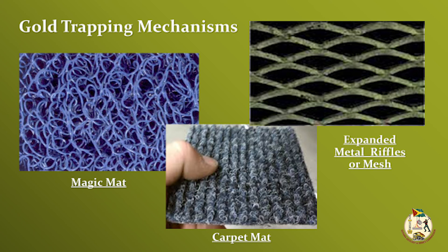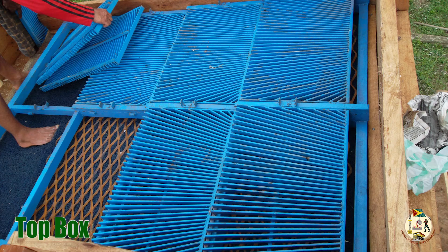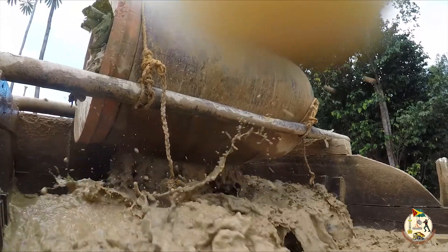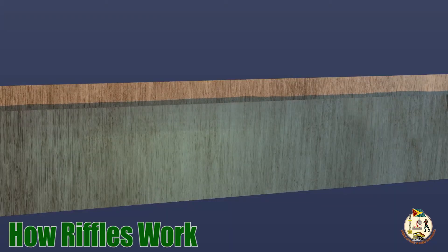The nomad matting is known as the magic mat, and the carpet matting with backing. Introducing the triple deck sluice box for optimal gold recovery: it is recommended to use a triple deck sluice box with the following layout — magic mat, mesh, and a grizzly screen on the top box; magic mat and mesh on the middle box; carpet mat with mesh on the bottom box. Studies have shown that recovery is greater within the first one-third length of a sluice box because of the powerful drop of the slurry. This design gives three opportunities for high gold recovery.